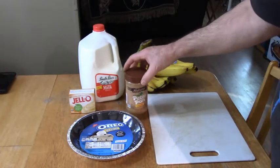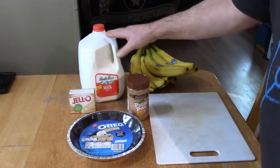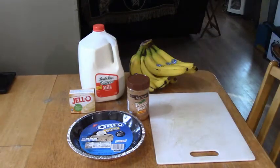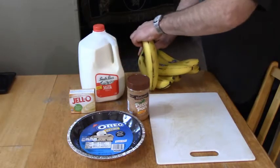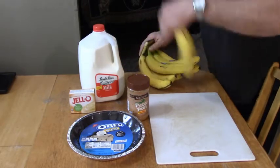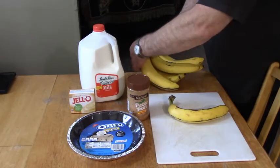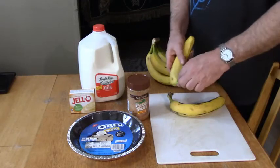You'll need about a quarter cup of peanut butter. Make the Jell-O pudding normally with two cups of milk. You need two bananas. Take one banana — this will be the third time I've made this, and I've used two bananas every time.